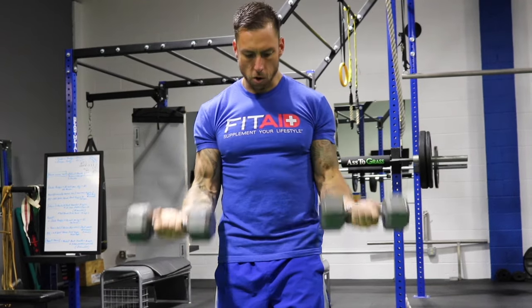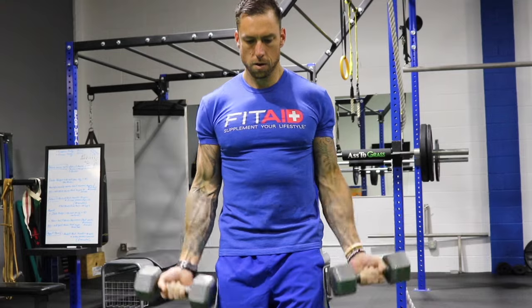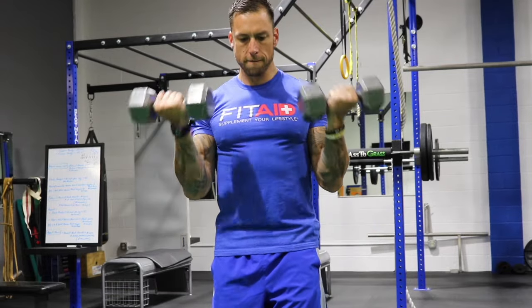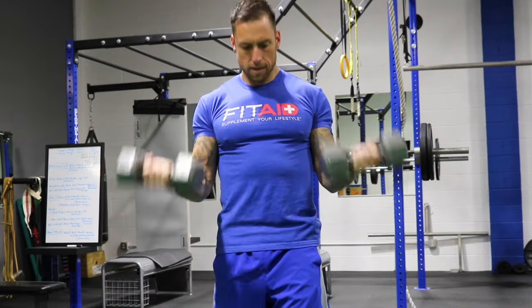Now from here, we're going to go down all the way to the bottom, and we're going to go full range of motion for seven reps. Here we go: one, two, three — very little rocking — four, five, six, and seven.